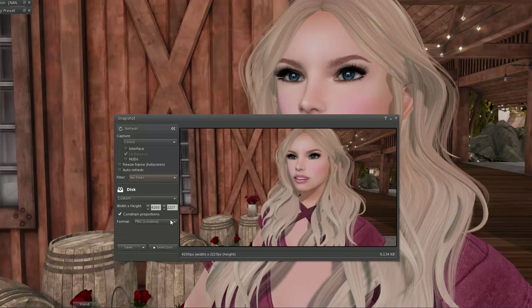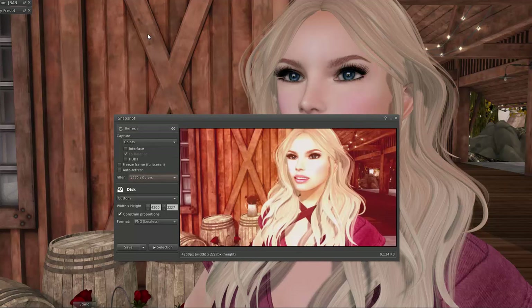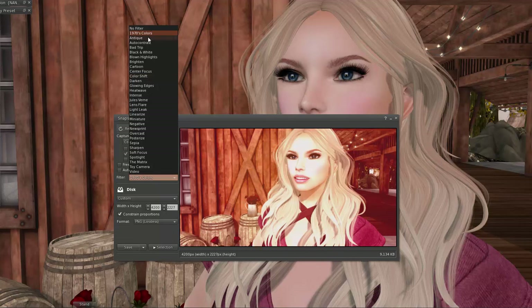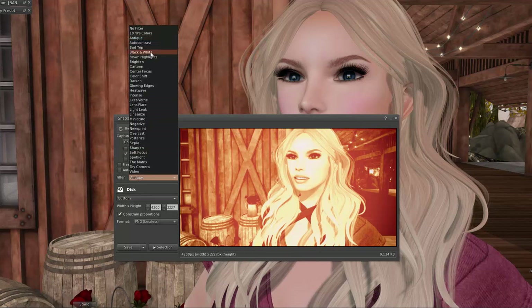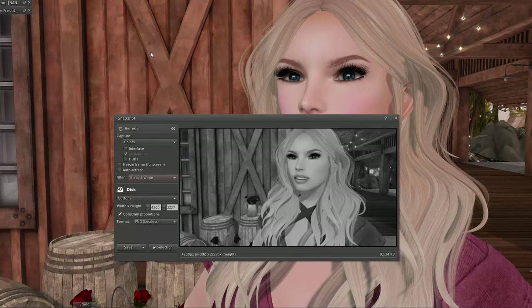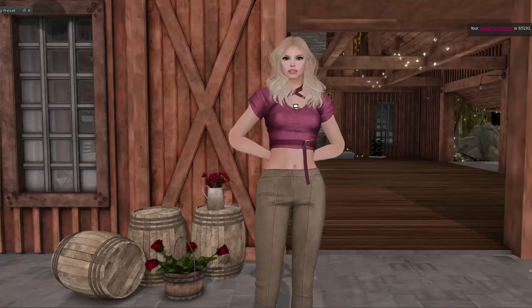If you use Firestorm, in the snapshot window there are filters that you can play with — kind of like Instagram. They're not the best filters in the world and there's not a whole lot of adjusting you can do to them. But you may find that you like a filter and you can take your picture with the filter. Then you don't really have to do anything else, because hey, black and white always looks good, right?